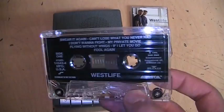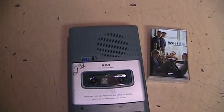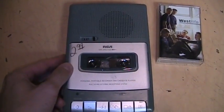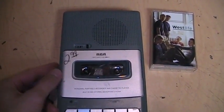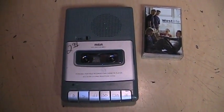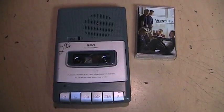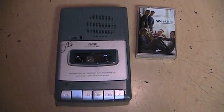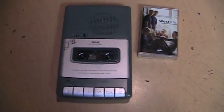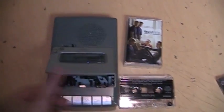And finally, here's how it sounds playing a pre-recorded cassette through the built-in speaker. Obviously, due to the small size, it's going to be very tinny sounding. So obviously only recommended for voice recording — it can record music okay, but it really is just meant for voice.